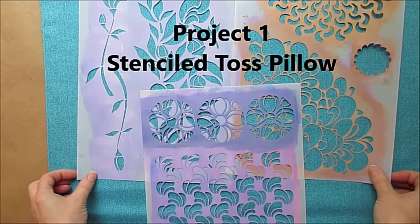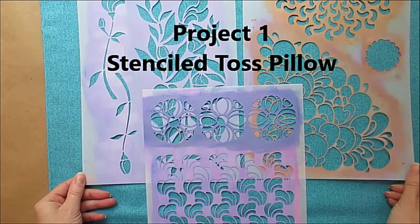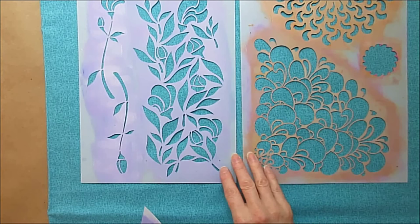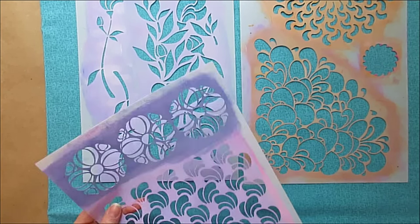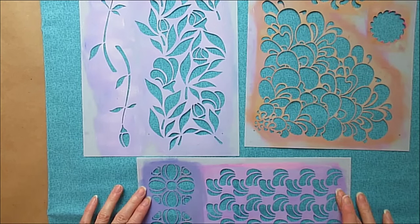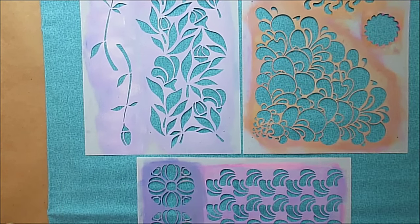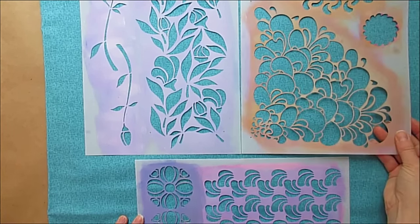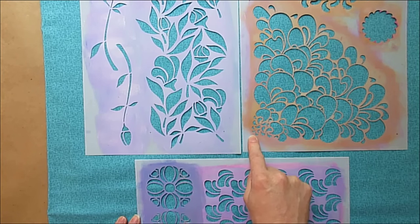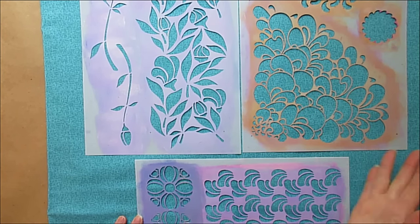The stencil collection that I'm going to be working with to create my pillow is the Becca collection. The collection is actually three different stencils, and of course all of these are sold separately, but you can buy the entire collection and have the ability to use all of the similar imagery. What each collection consists of is at least one large corner design that can be seamlessly rotated to create a large medallion.